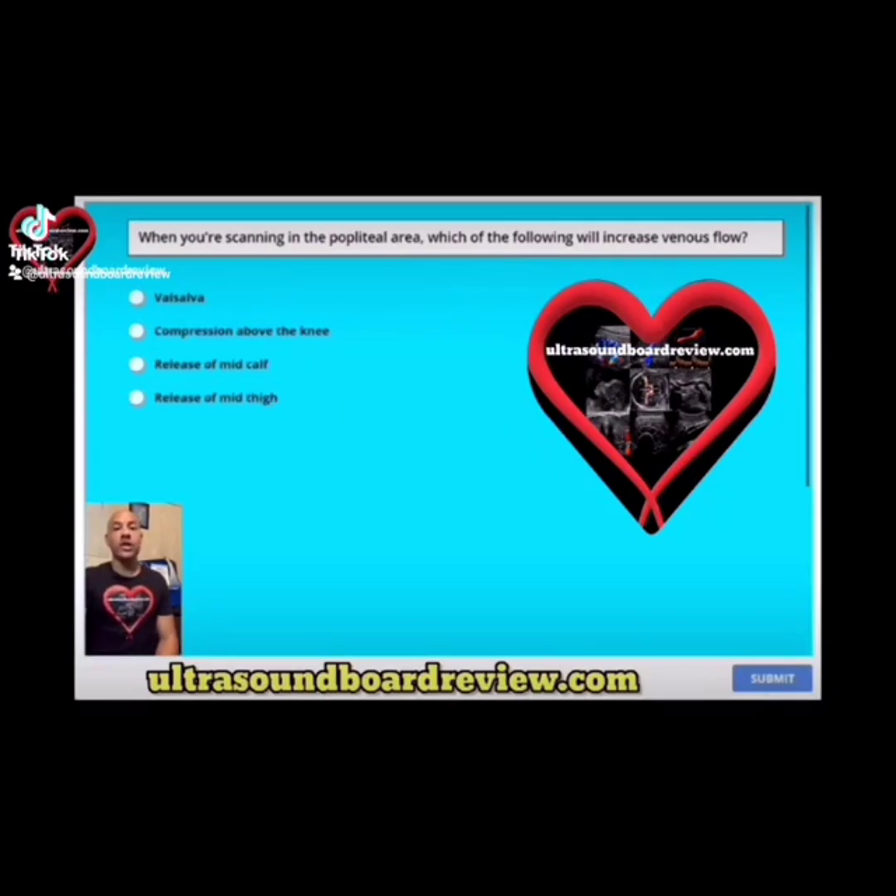This is a really tricky question. The correct answer is release of mid-thigh. A lot of people will choose compression above the knee, but this is incorrect for this question because if you compress the mid-thigh and you're looking at the popliteal vein, this will decrease blood flow in the popliteal vein. Obviously, Valsalva is not going to increase blood flow. Release of mid-calf — that's not going to work.